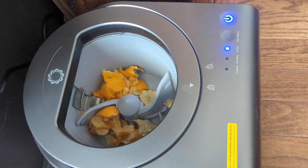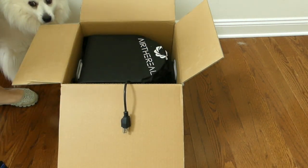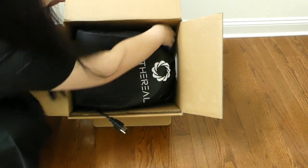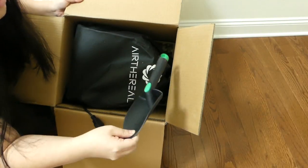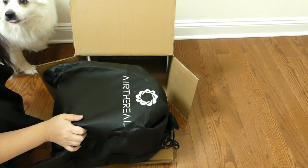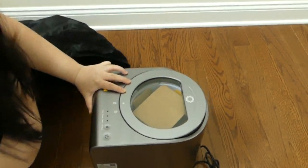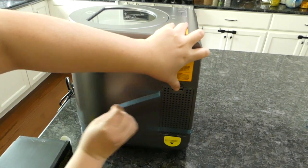Starting with some reality check that really bummed me out at first. You don't get magic potting soil in a day. For the most part, the output cannot be used immediately. There are exceptions that I will show you in a bit. But generally speaking, what you get from the machine is simply ground up dehydrated food bits.